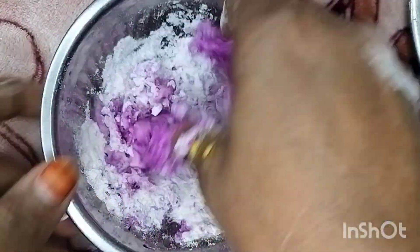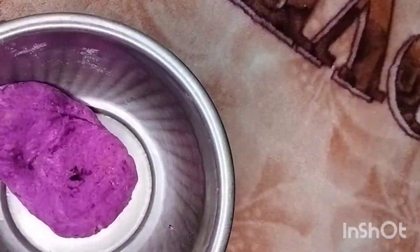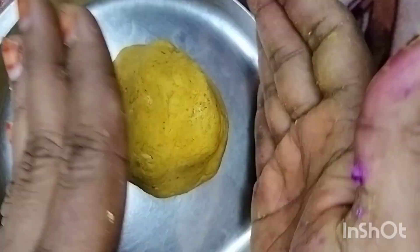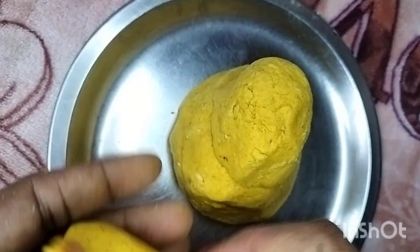I will use this finger to get it, and I will show you the finger to get it. If this finger is not as red, I will show you the same thing. If you are working on this finger, please comment on this video in the comment section.